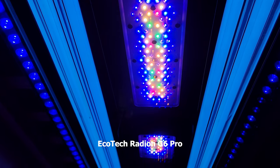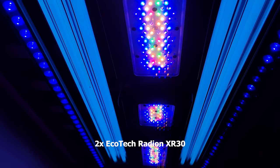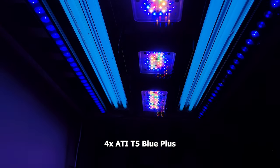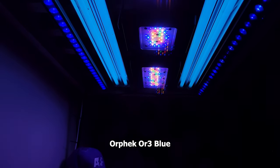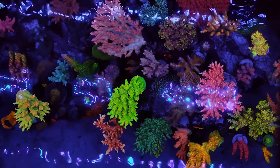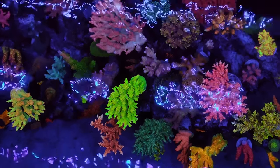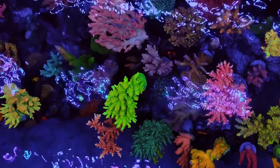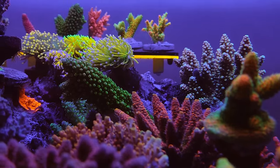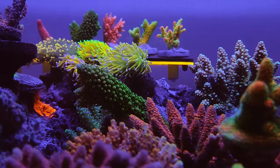His tank is lit by an Ecotech Radion G6 Pro — two XR30s, one XR15 — four T5 blue plus bulbs from ATI, and an Orpac R3 blue. You may think this is a bit overkill, but that's not the case. SPS corals need very strong lighting, so this is just enough light for them. If you stock your tank mainly with LPS corals or soft corals, you can get away with less light.